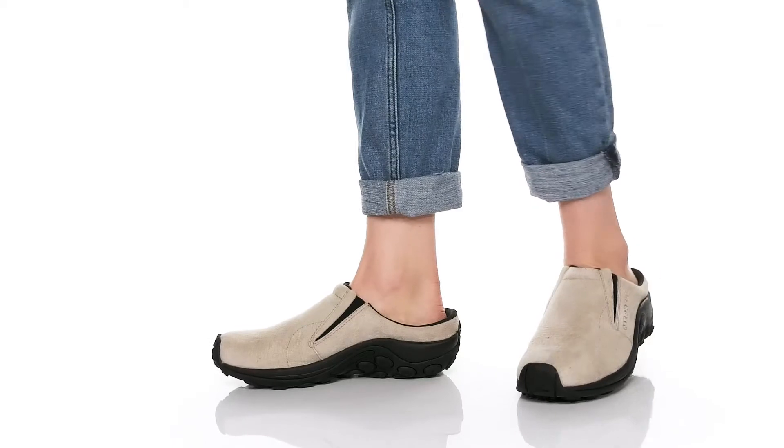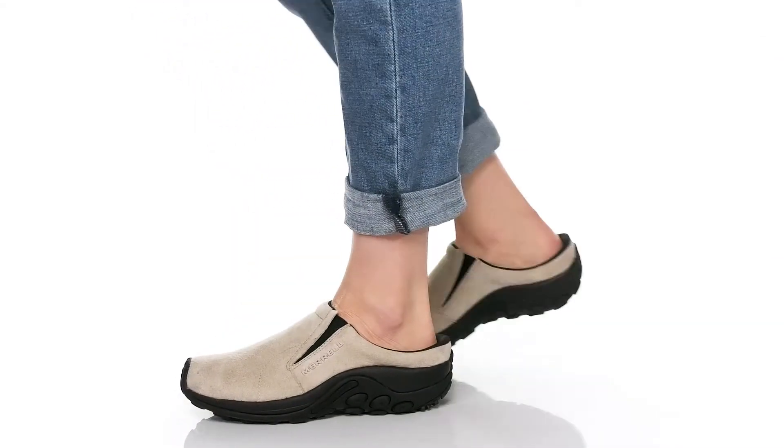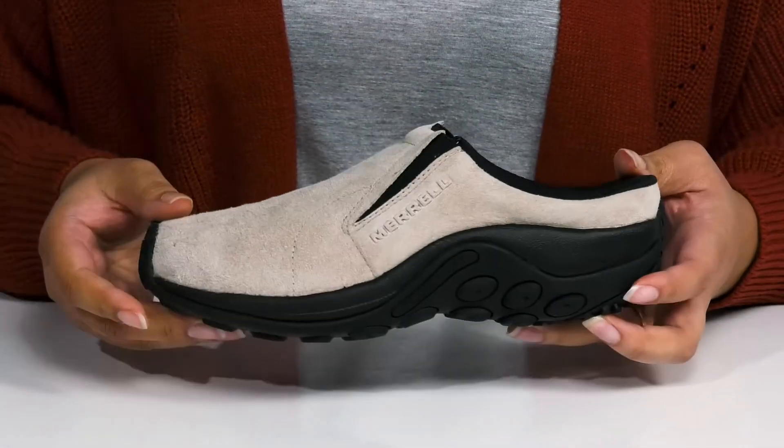The Jungle Slide by Merrell features a leather upper with a wide open collar that has stretch panels on each side of the tongue for easy slip-on, and protective bumpers over the toe and back of the heel for durability.